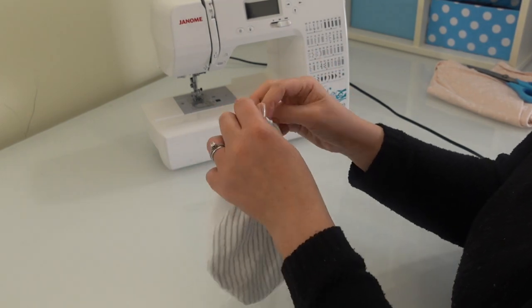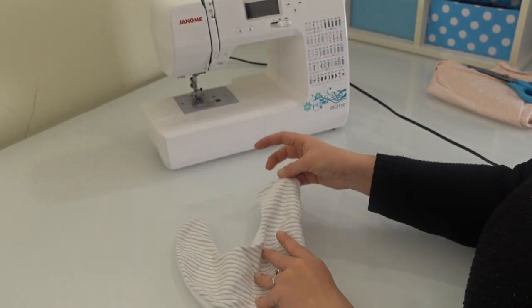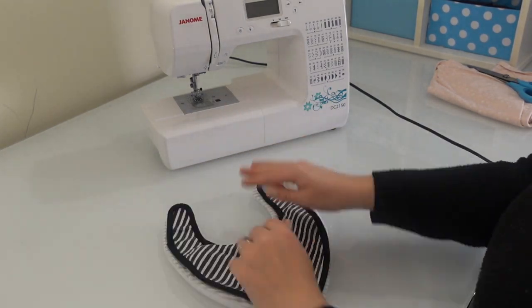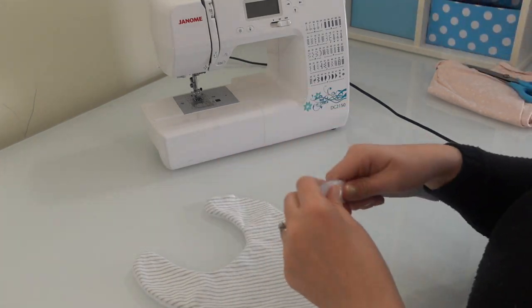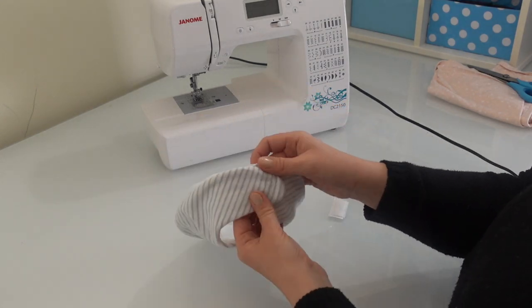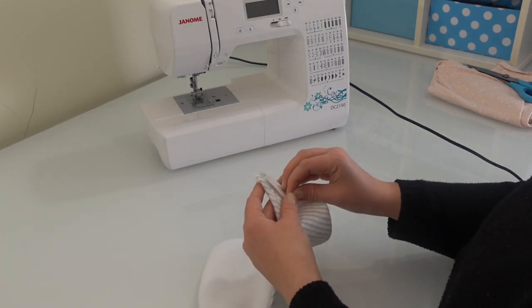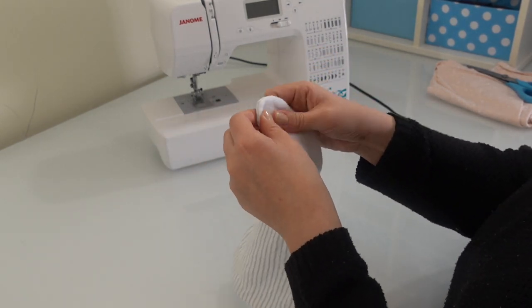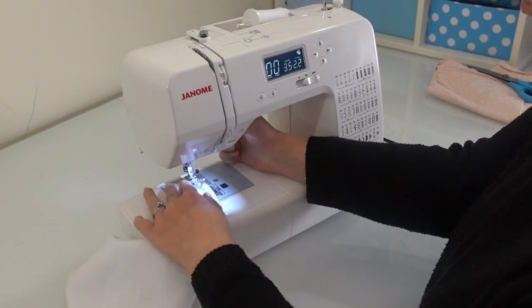Sew a straight stitch around the outside of your bib, leaving a gap of about five centimeters or two inches so that you're able to turn your bib the right way once you're done. Sew quite slowly and carefully around the top parts where they'll eventually attach together because they are quite tight corners. Turn your bib the right way and press all your seams down so they look nice and flat. It's now time to sew some hook and loop so that it can close over. I'm going to first cut a piece about three centimeters long — about one inch — and using the sticky sides I'm going to attach it to my fabric before I sew it, just to make sure I'm placing them in the correct spot. I've placed the rough side of the hook and loop facing up so that if the bib comes off it won't be scratchy against her neck. Now I'm going to sew around each of the four sides of my hook and loop to attach it in place, just using a straight stitch.